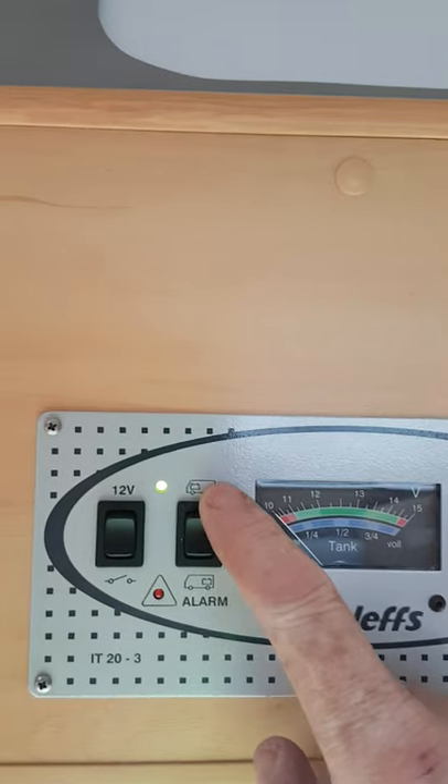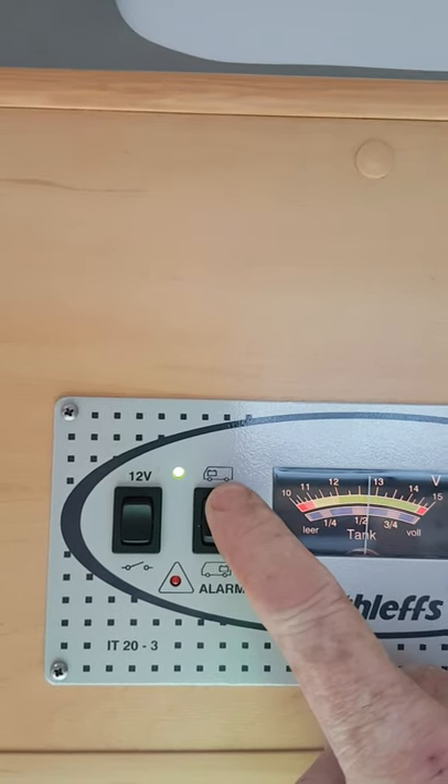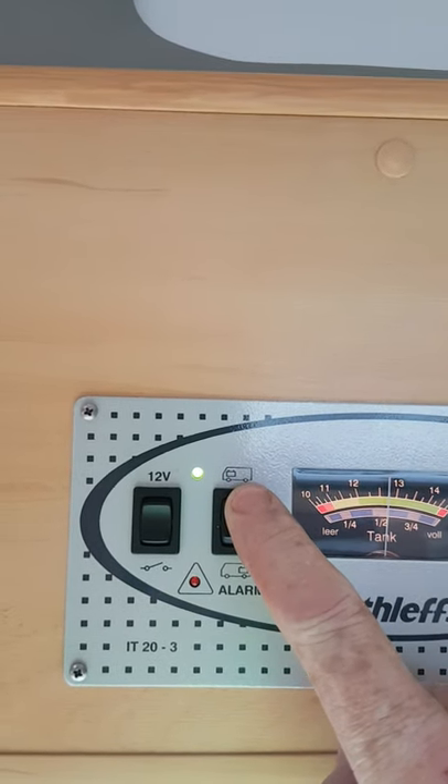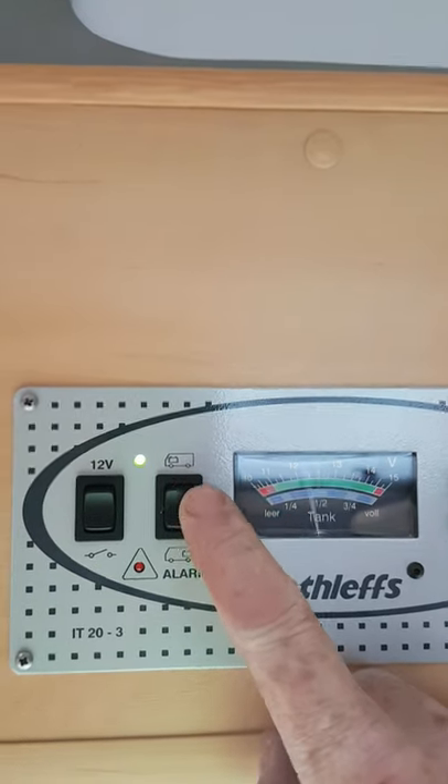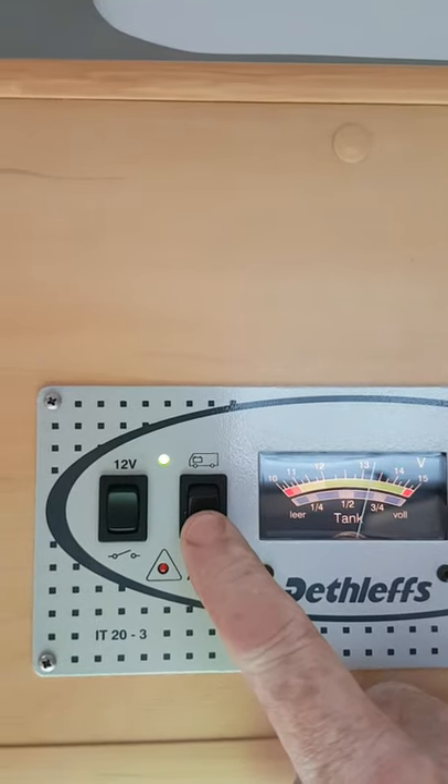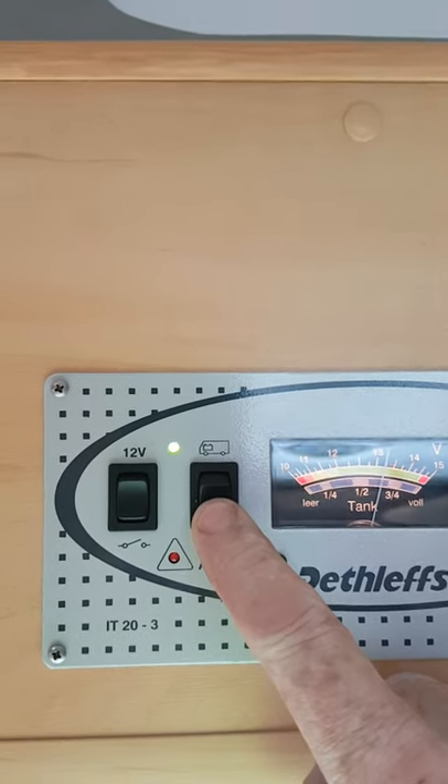The next one over here is your battery condition — you can see the voltage on it. This top symbol, when we press the button up, is your engine battery — it's at nearly 13 volts. If you start the engine you'll see that going up.